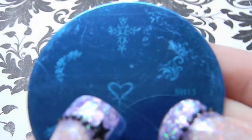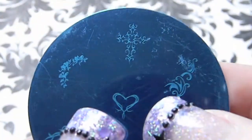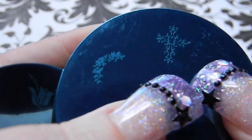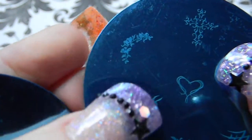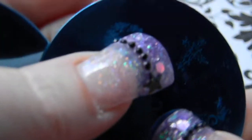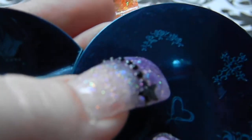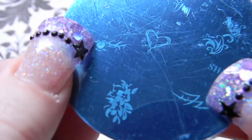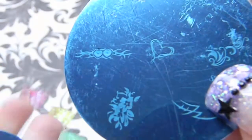Plate 15 has scroll accents, a scroll cross, a leaf border, a heart, two hearts with some tribal designs, a flower, and then a single tribal design.